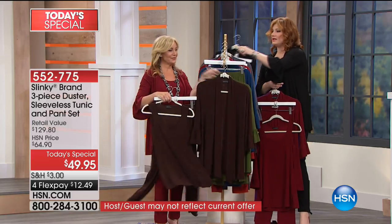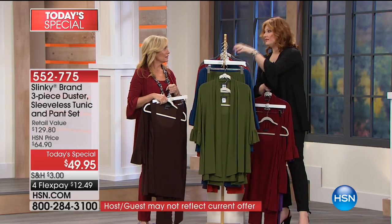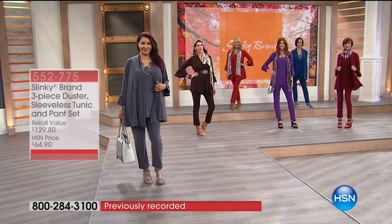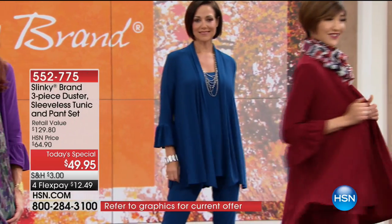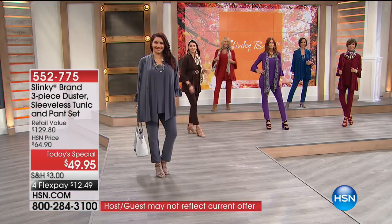The final color is black, which one of the hosts is wearing. Black is perfect for the holiday season — you can really dress up or dress down. If you do a lot of traveling, these pieces roll and don't wrinkle. You can wash them in the sink, hang them up to dry, and they dry by morning. They're easy to care for and really skim your curves.